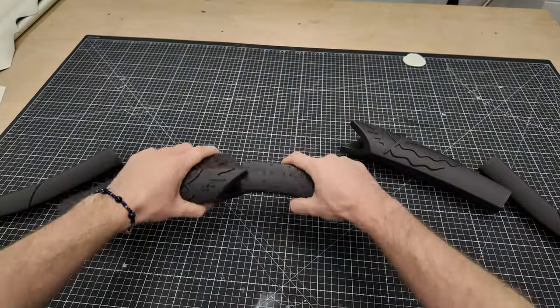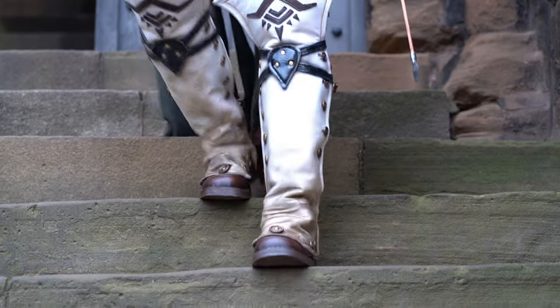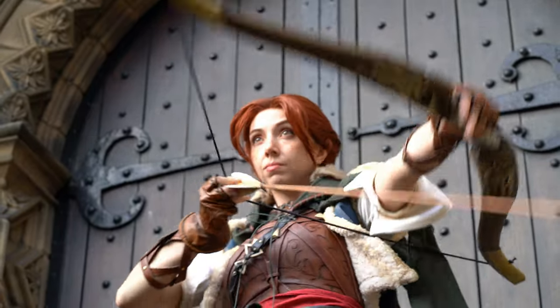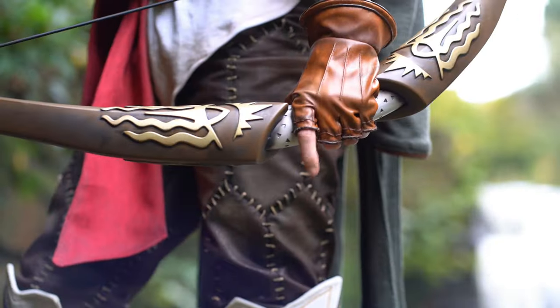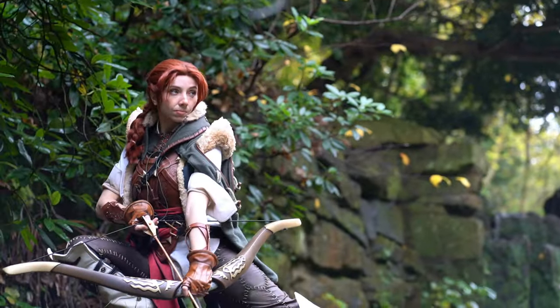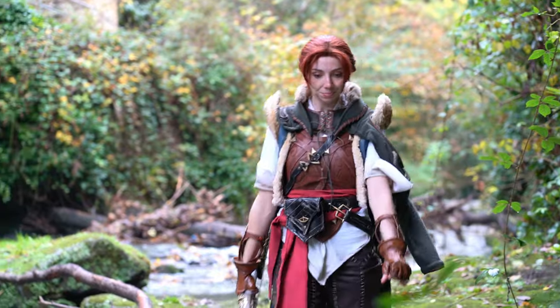All that was left was to create her bow and arrow, which I did by using 3D modelling and 3D printing, and then paint. And finally, all the pieces are finished! If you'd like to learn more about Dragon Age: The Veilguard and support my channel, please check the link in the description, and I'll see you guys next month.